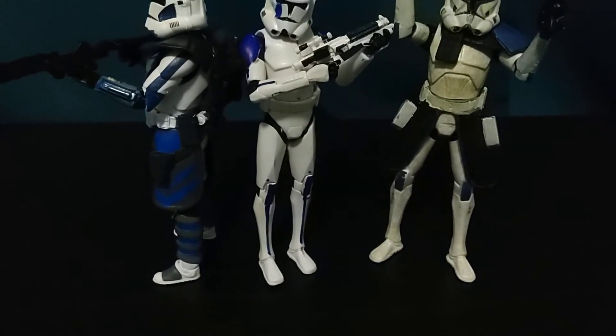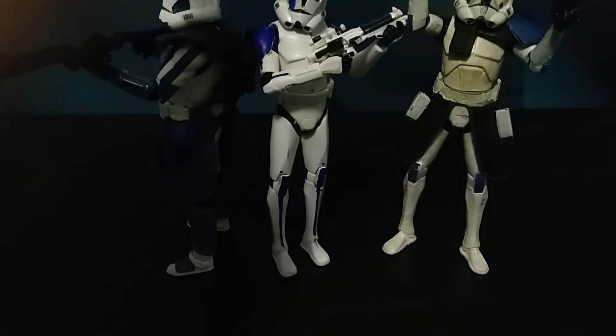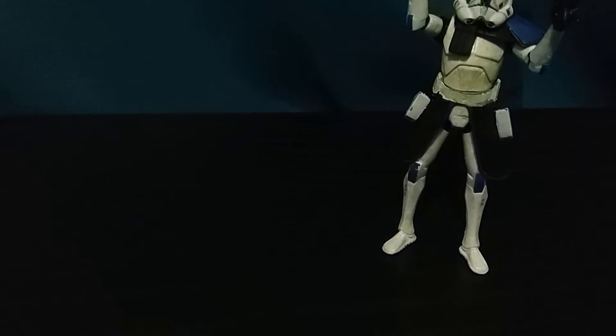Hey guys, what's up? It's me Parker again. This time I'm really showing you my custom Phase 2 Tup figure. I have Arc Trooper 5s and also Phase 2 Captain Rex — the kind that people don't like because he doesn't have knees — but he's still a good Phase 2 Rex. But today is not about them, today is about him: Tup.